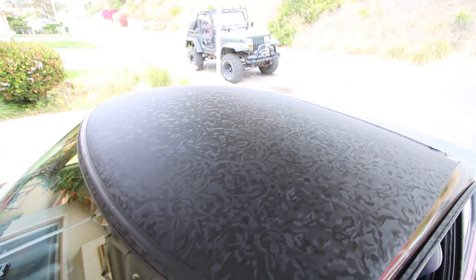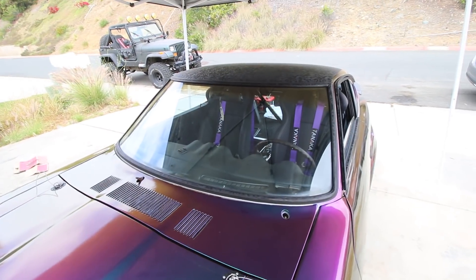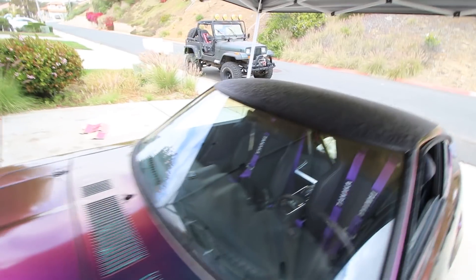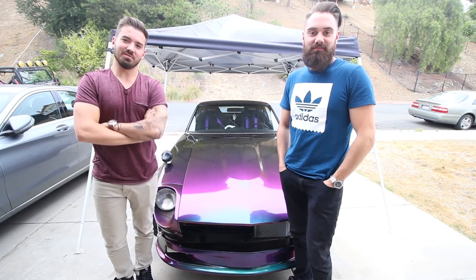Very cool — really happy with how this came out guys. Ghost Wrap again — I'll leave all their info in the description. Definitely recommend checking them out if you're in the San Diego area.